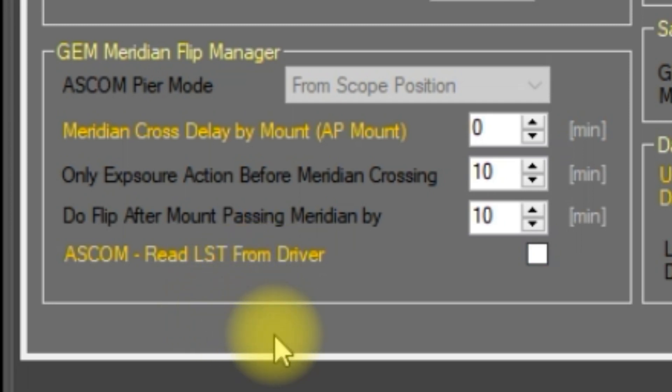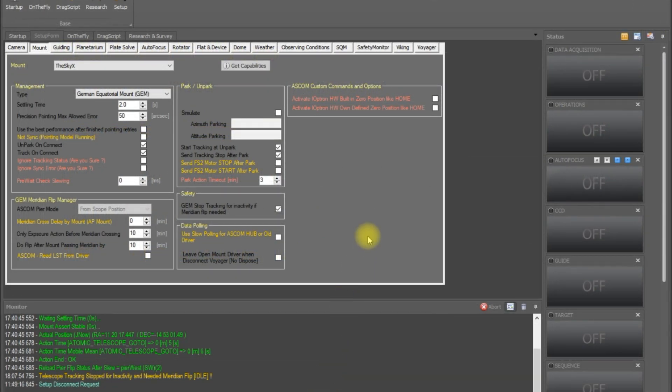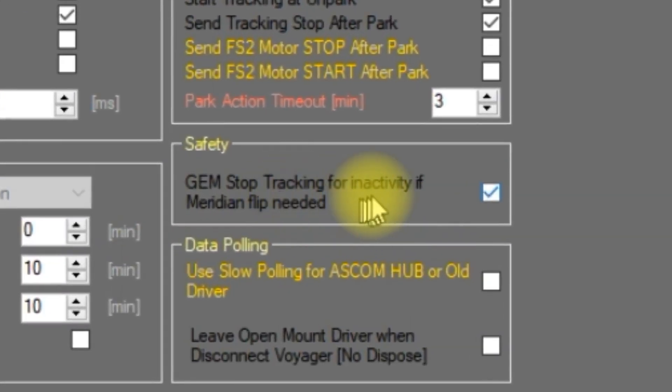The final setting here is 'ASCOM read LST' — local sidereal time — from the driver. If this box is checked, Voyager will use the local sidereal time reported by your ASCOM mount driver instead of the local PC time. Most drivers synchronize with PC time; older drivers might not, so the meridian flip time calculated by Voyager could differ from the time calculated by your mount. If you're not sure, check this flag so Voyager and your mount use the same LST value. Before leaving the setup tab, one last setting: in the safety area, 'GEM stop tracking for inactivity if meridian flip is needed.' It's a good idea to check this box — Voyager will stop your mount from tracking if nothing's happening and a meridian flip is required, as another way to prevent a possible pier crash.